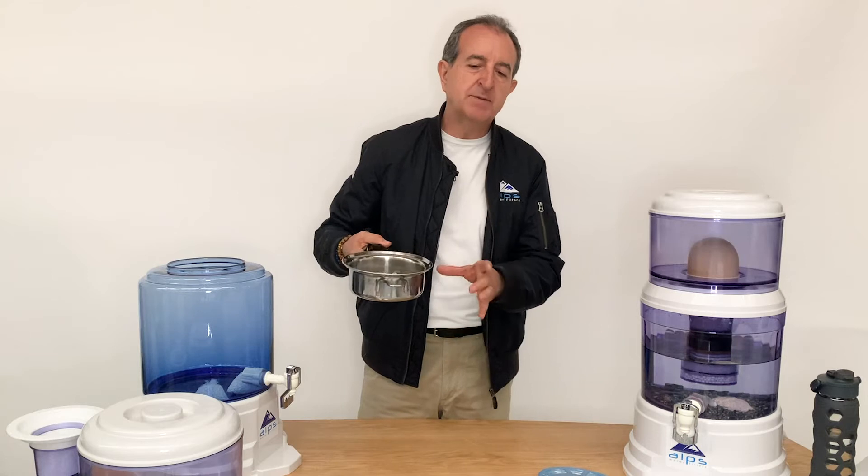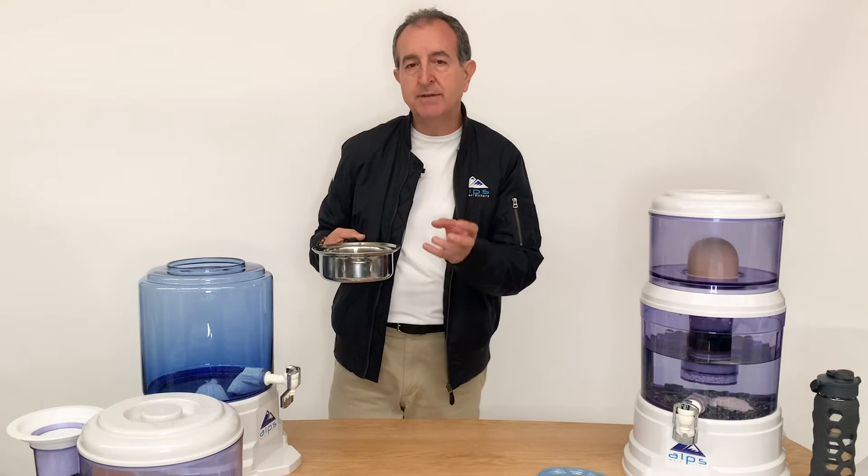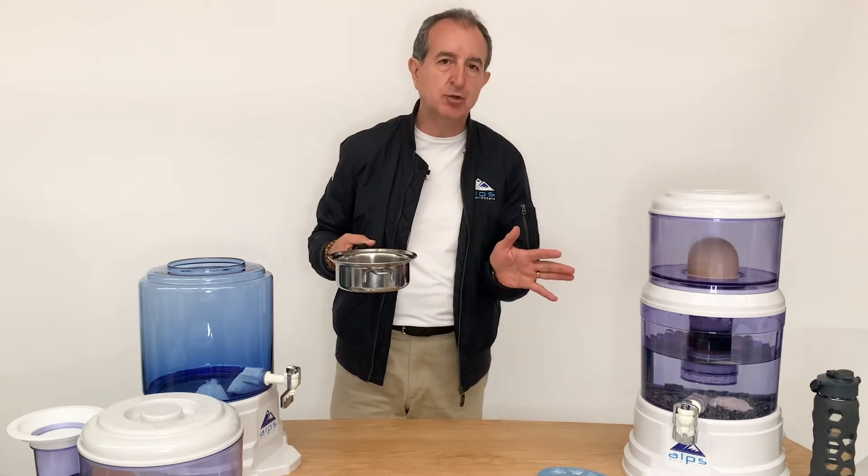Then strain them through a sieve and leave them out to dry properly. Once they've dried fully, they're ready to use.